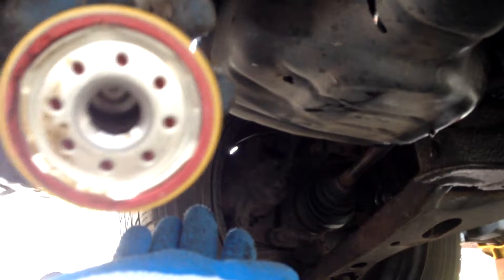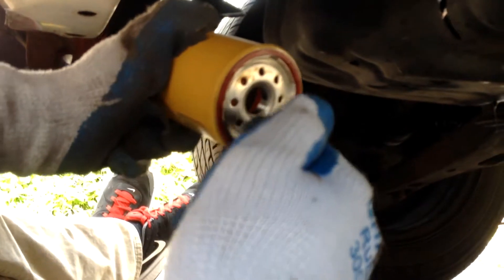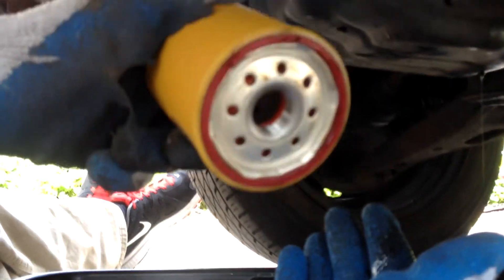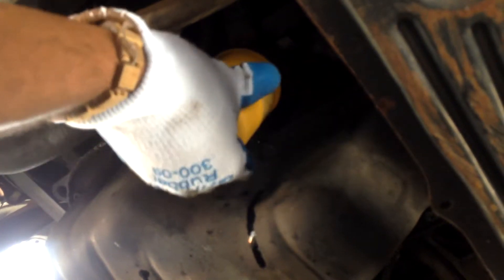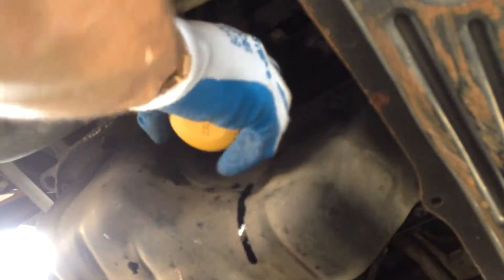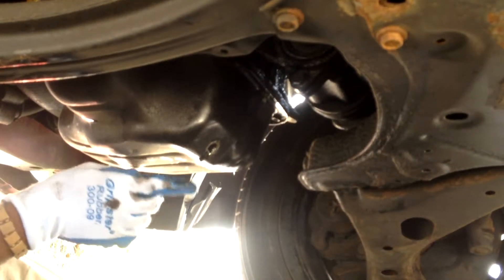Finish letting everything drain, then put the new filter in and put the drain plug in, and then we're gonna put oil in. So this is your new filter. What you want to do is just get a little bit of oil on your finger and rub it around the seal so it acts as a lubricant and it'll be a little easier to go on. Line her up and screw it in — get it as tight as possible. You don't have to be super tight, but tight enough. As you can see, it's just doing slow drips now, so the oil is pretty much drained.